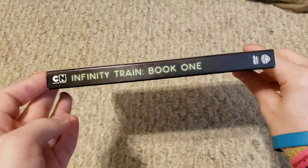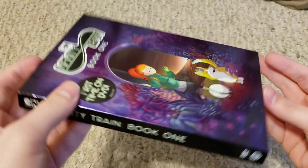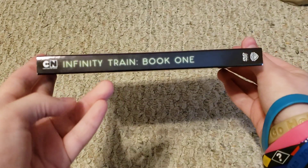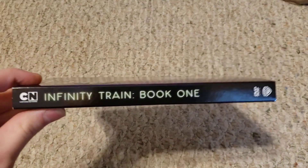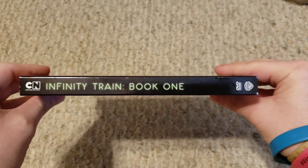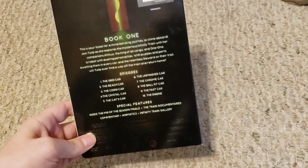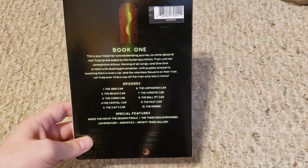So here's the front, with the 'first time on DVD' sticker. I like how a lot of these Cartoon Network shows — at least the last few — have come in a slip cover, which is kind of different. Here's the side, and I did pick this up at Target for ten dollars.